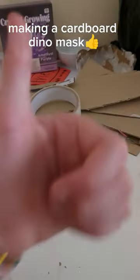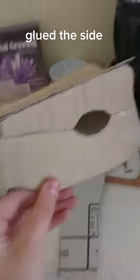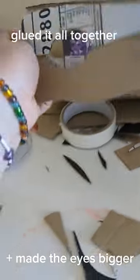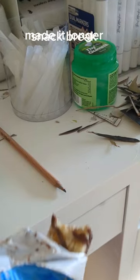Making a cardboard dino mask. Top head piece glued on, glued the sides, plus the other side glued it all together. Made the eyes bigger, made it longer.